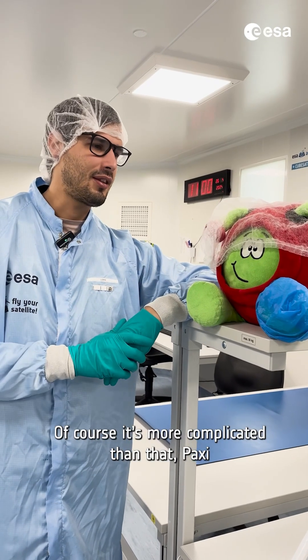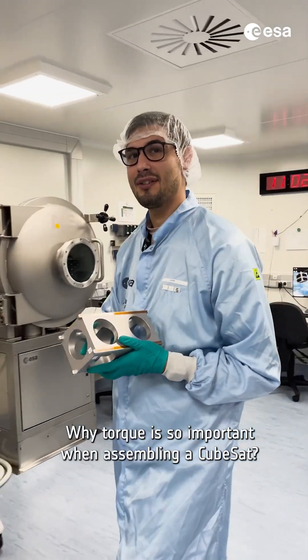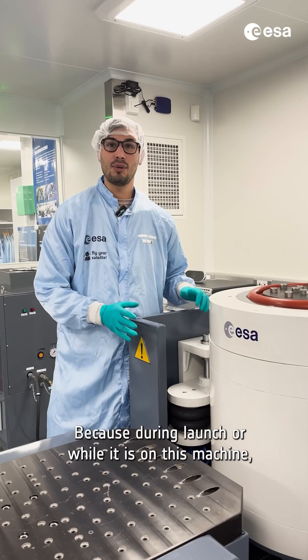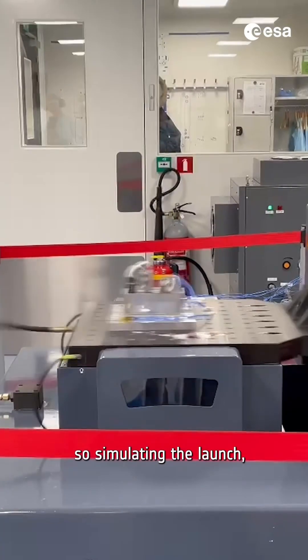Of course it's more complicated than that, but we are trying to keep it simple. Why is torque so important when assembling a CubeSat? Because during launch, or while it is on this machine simulating the launch,